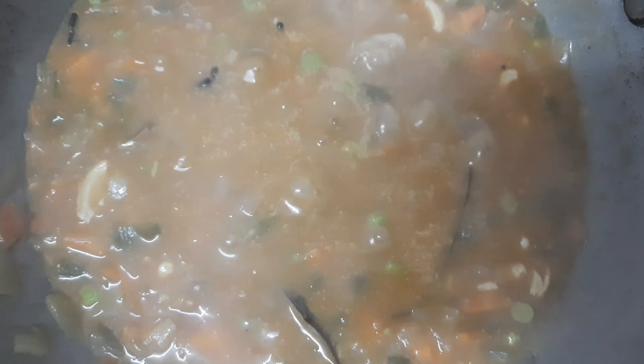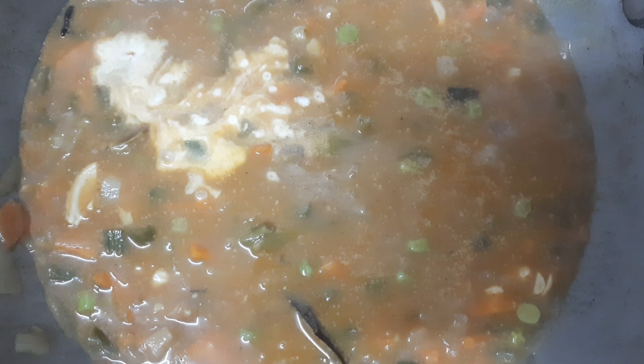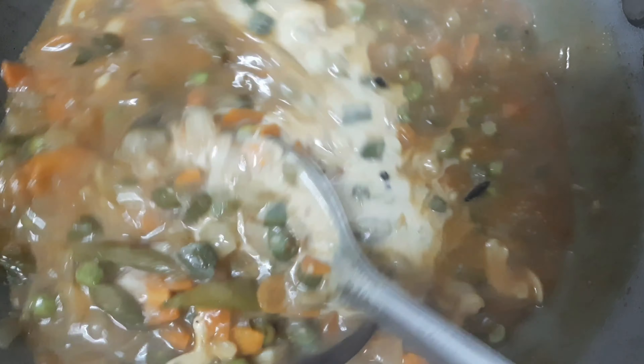Now the curry will add a little flour. I will cure this on low flame and the pot is going to heat up.